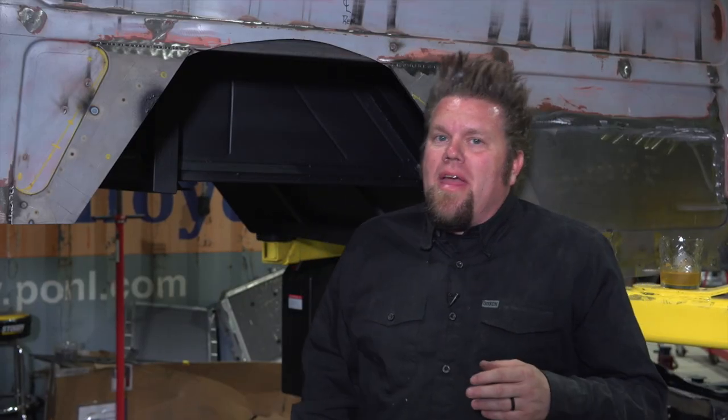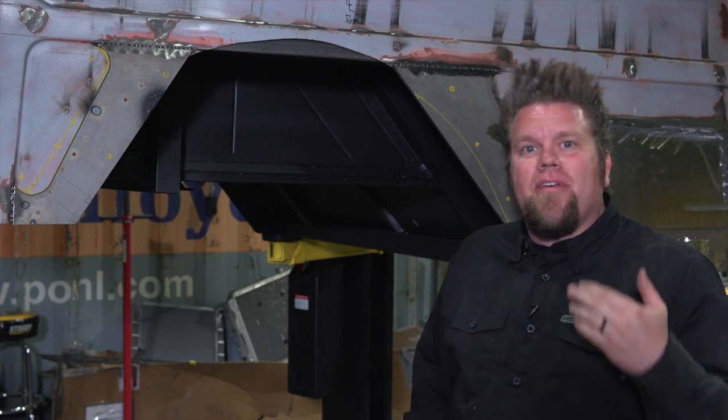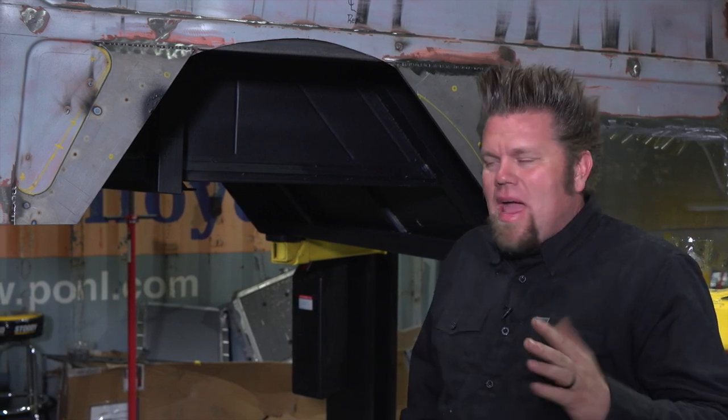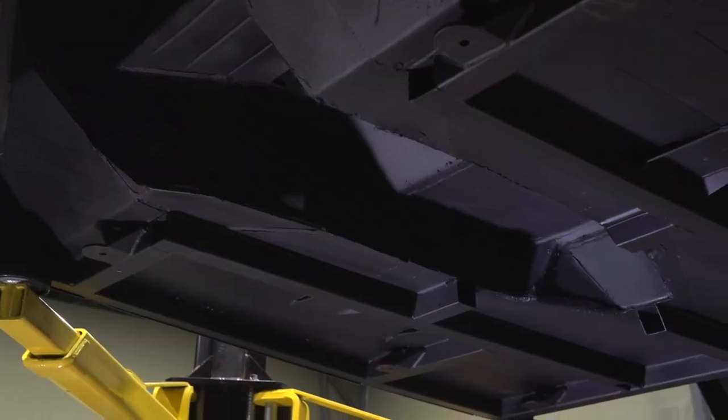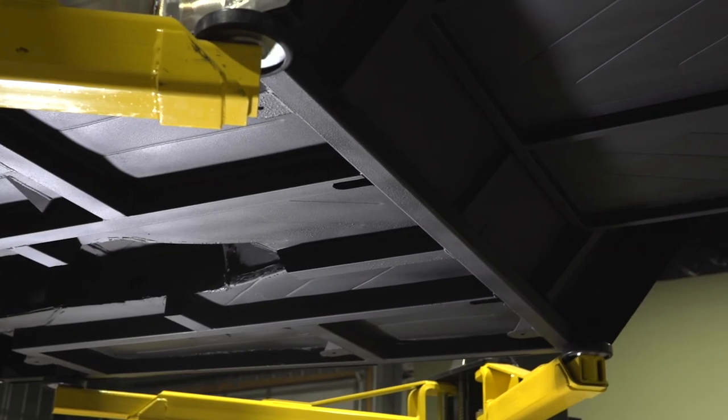This was definitely a pile of work today, flipping this body over and coating the underside of it — but definitely worth it. Now that I've got it back up on the lift, I can go underneath and check. I've got 100% coverage everywhere and no pinholes. The seam sealer has completely sealed the underside of this rig. It's basically like brand new.